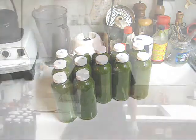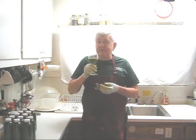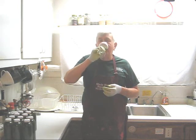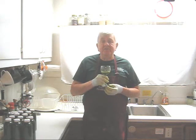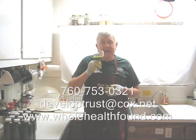Let's do a taste test. Well my friends, here we have another juice — mostly collard greens, and because of that I expected the juice to be a little bit on the bitter side, but it should still be palatable with the carrots. Oh, that's very, very sweet — not as bitter as I thought. Usually greens are very bitter, especially dandelion greens. I hope you like what you've seen in this video; if you do, please tell a friend. My phone number is 760-753-0321, my email is developtrust@cox.net, and my webpage is wholehealthfound.com. I'll see you in the next video — thank you!